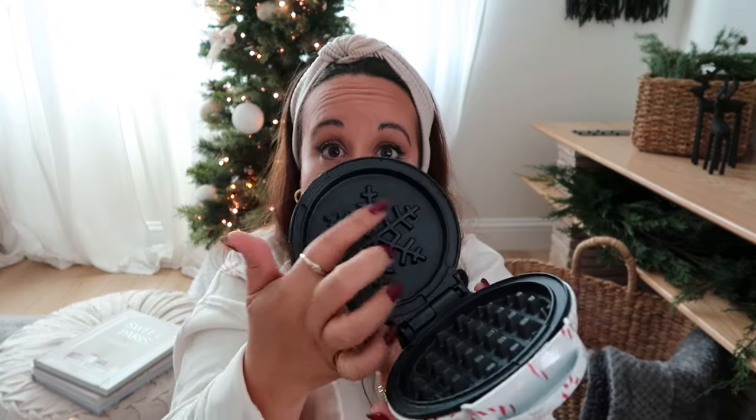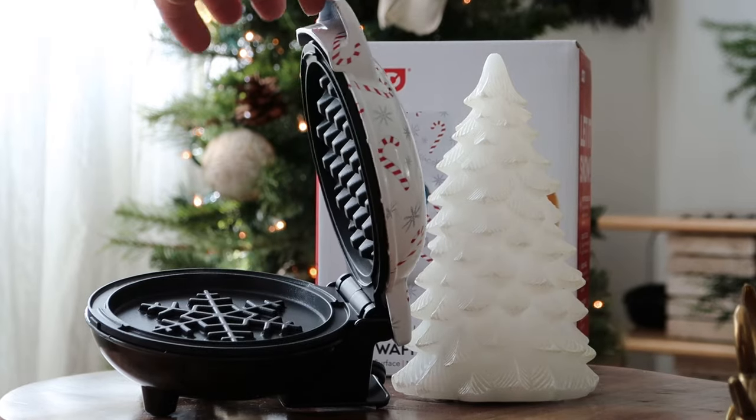If you shop at Target as much as I do, you've probably seen this little guy — a mini waffle maker. For Christmas, it's adorable and has a little snowflake inside. Brian actually got one for me last year for Valentine's Day. He uses it more than I do, but it makes the best waffles. I love that it's a mini version because it's really just the two of us. If you know anyone that lives by themselves or there's just a couple, why get a huge waffle maker when you can get a small one? Very affordable and definitely worth it.